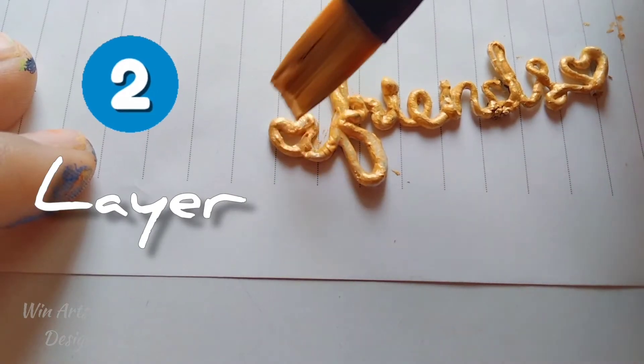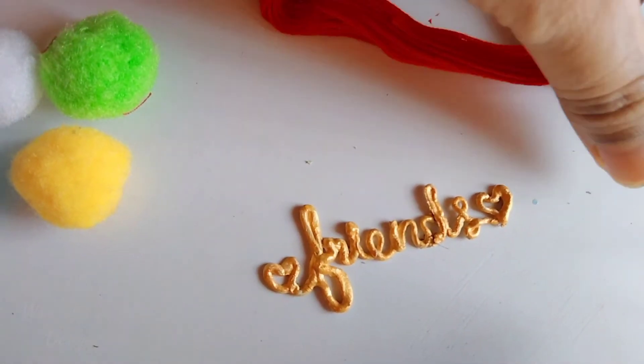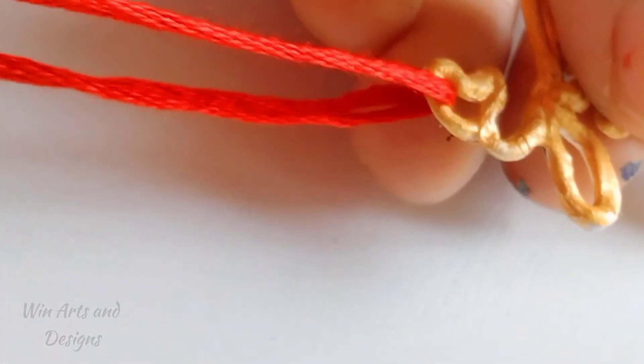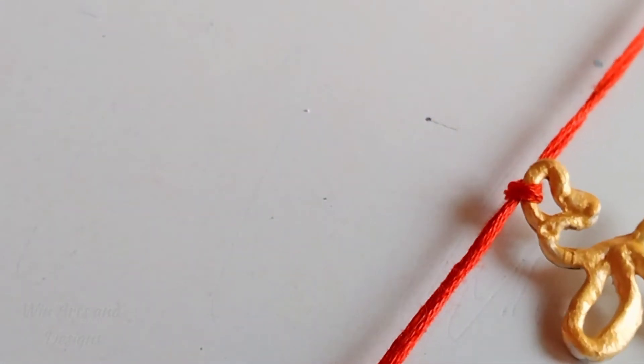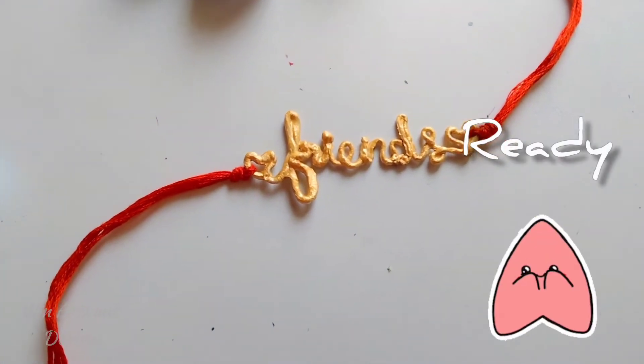This is my second layer of color to make it more vibrant. Now our golden color word is ready. I am using a red vibrant yarn, interweaving it through the two little hearts on the sides of the word and then securing it with a knot. And that's it — our classic friendship day band is ready!